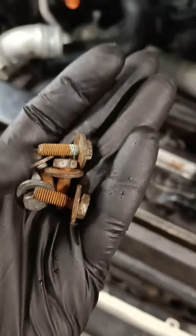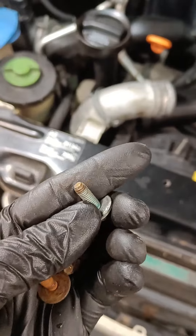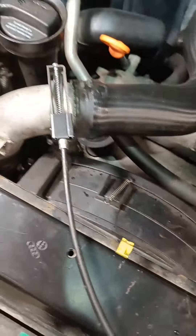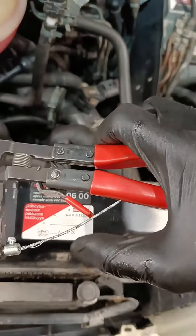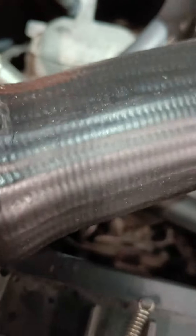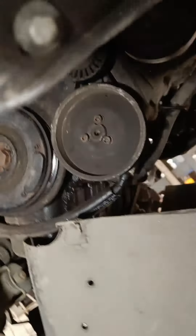When putting back together, for bolts that are slightly rusted I like to use copper paste - you can also use anti-seize silver compound which does a similar job. Coat them because you never know when you'll have to remove them again and it makes the job easier. I also use this clip tool - you put it on the end of the clip, squeeze the trigger and it locks open, so you can slide it over the hose.